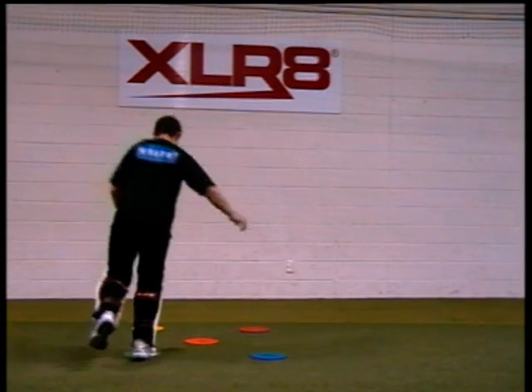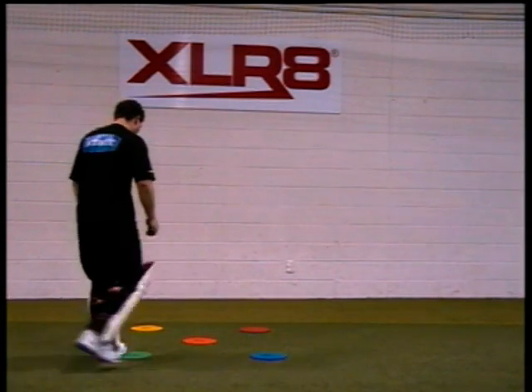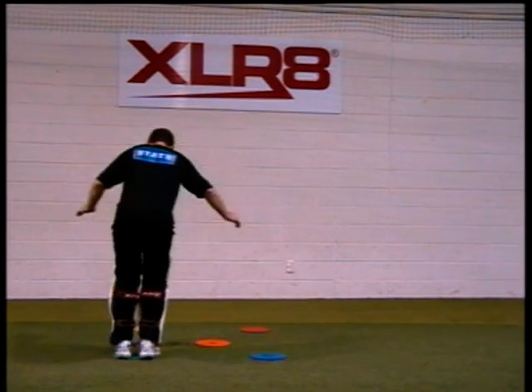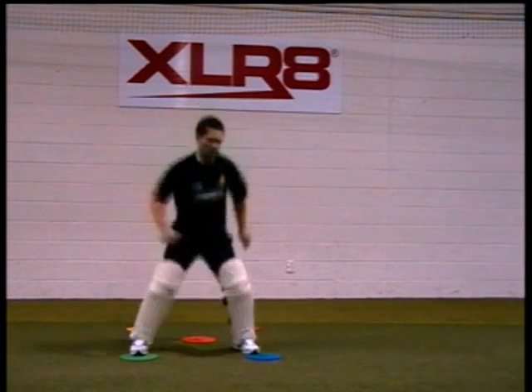The spots are also ideal for agility, balance, core stability, and foot speed. Also for a variety of drills that are guaranteed to add fun and quality to your training sessions.